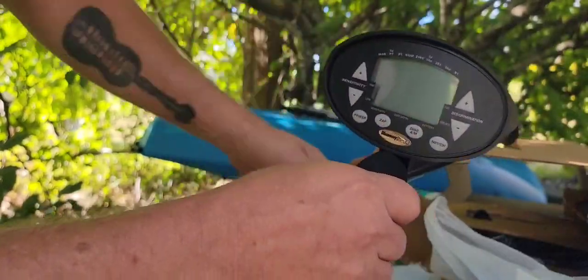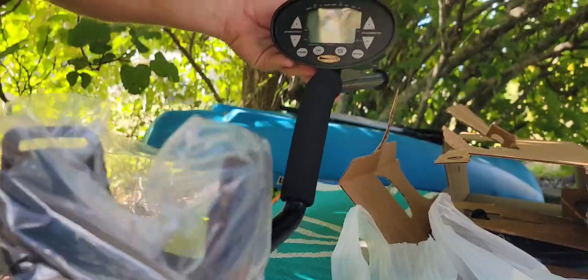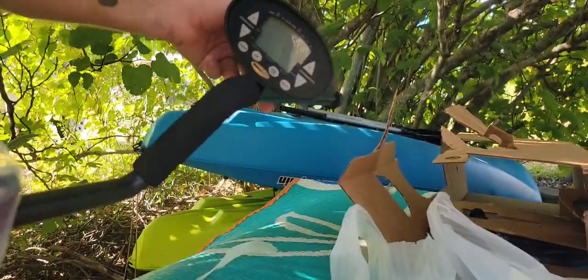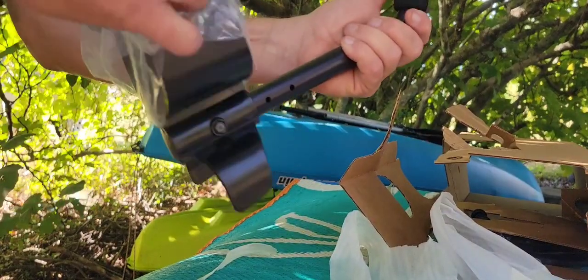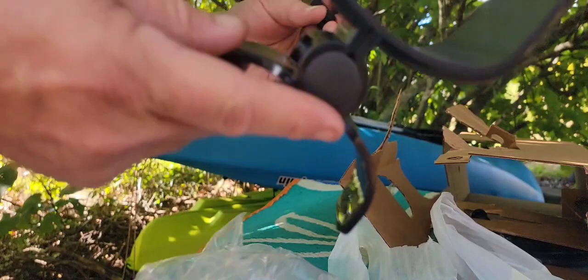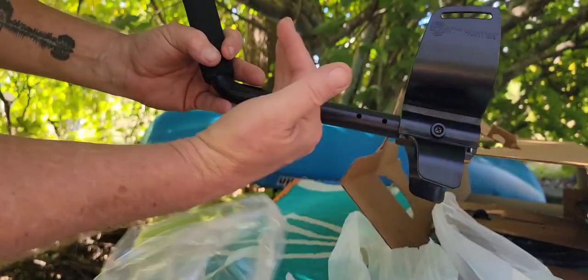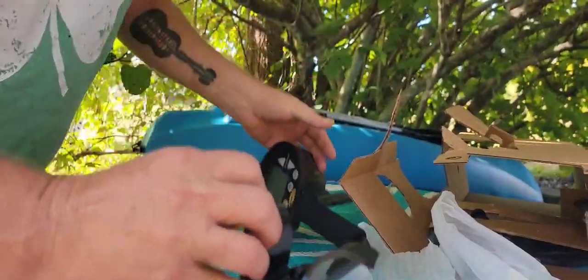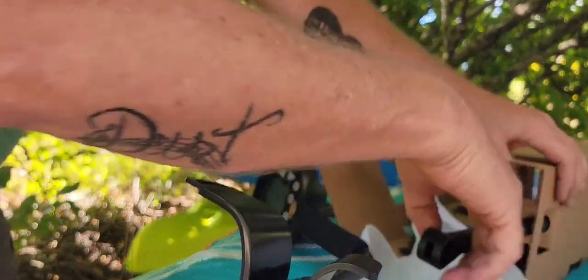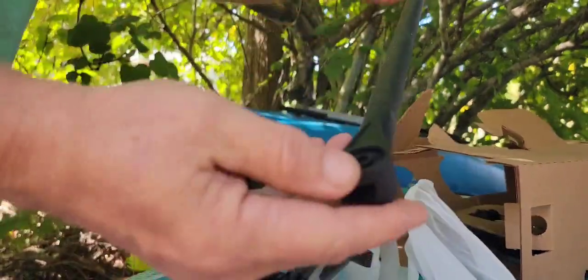This is nice. I wanted something with digital target ID — this is the cheapest way in the door on that, so yeah, stoked about that. As you can see, the armrest comes already attached and it's totally adjustable — there's a hole behind there, one there, and one there. You want to get that right; balance is everything when you're metal detecting all day. We've also got the end rod in here.